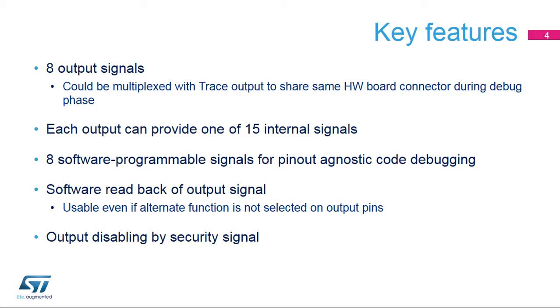Or a bit value set in a register. Eight software programmable signals can be used to easily add an external tool trigger point in the user's software using a single write command, which is not linked to the hardware board pinout nor multiplexing choices.